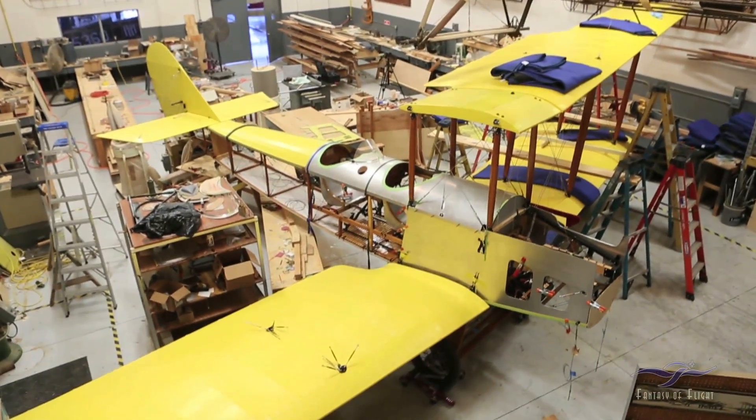Welcome back to Fantasy of Lidar Mechanics Corner here on the Standard J-1 project. My name is Ken Kellett. We're going to give you a little update for November to show you where we've been.